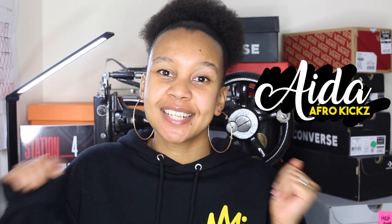What's good guys, it's Ida from AfroKicks and welcome back to the YouTube channel. Today I thought I would show you how I package my custom sneakers because I've been getting quite a lot of questions about it, so I thought I'll walk you through the entire process.